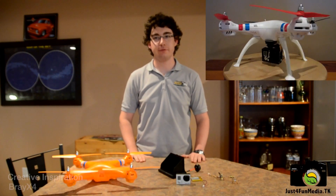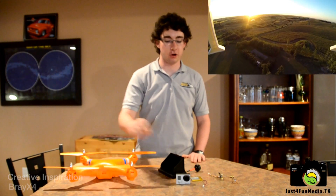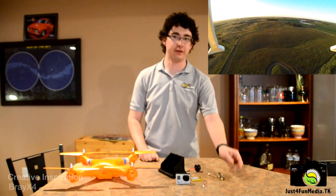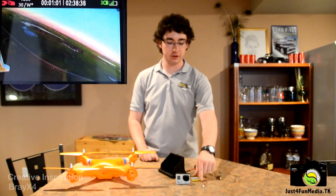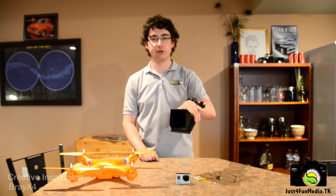Today I'm going to create a first-person view camera system for my Saama X8 drone based off of a GoPro. For this project, we require an antenna, a GoPro transmitter, a small battery, and a first-person view receiver.